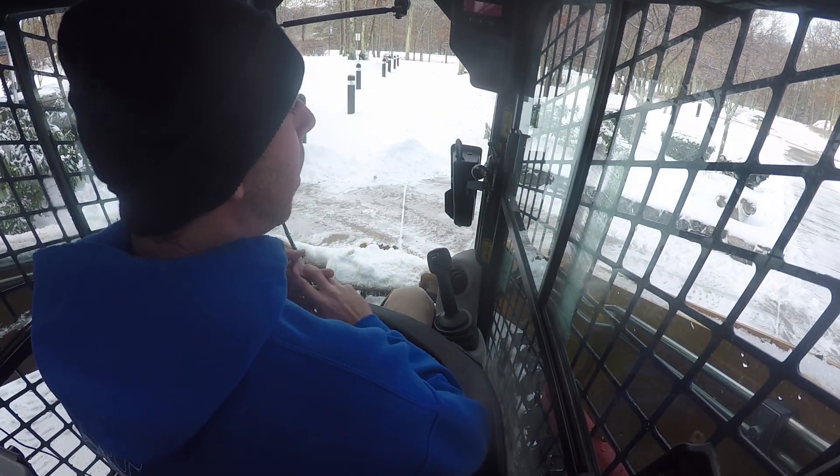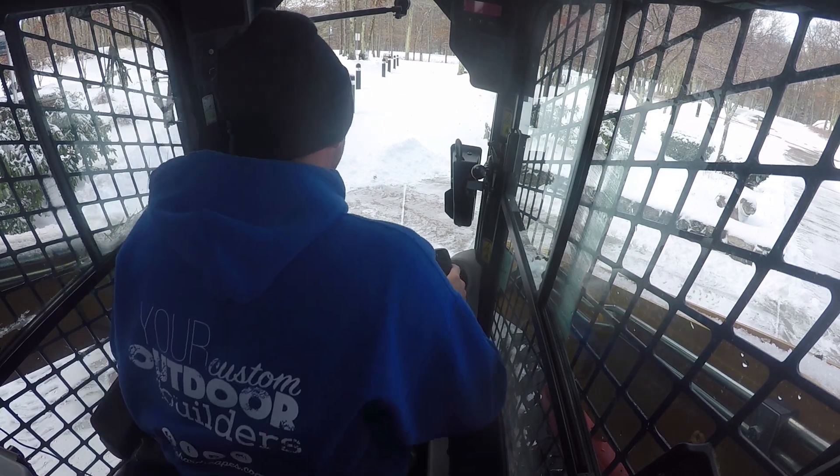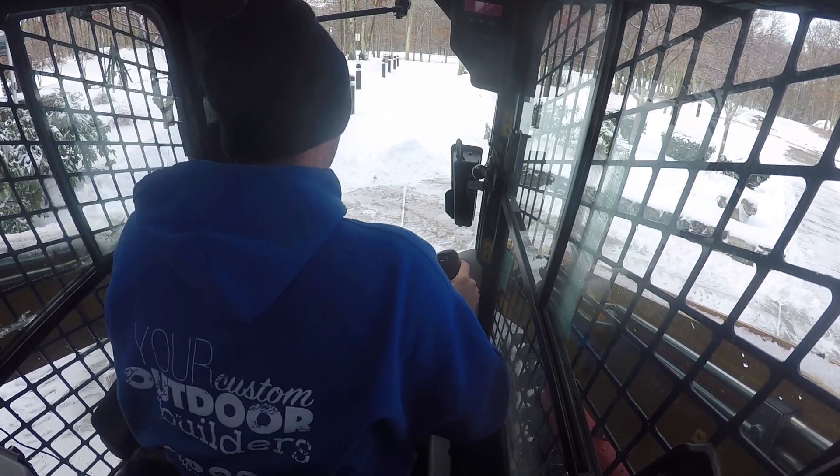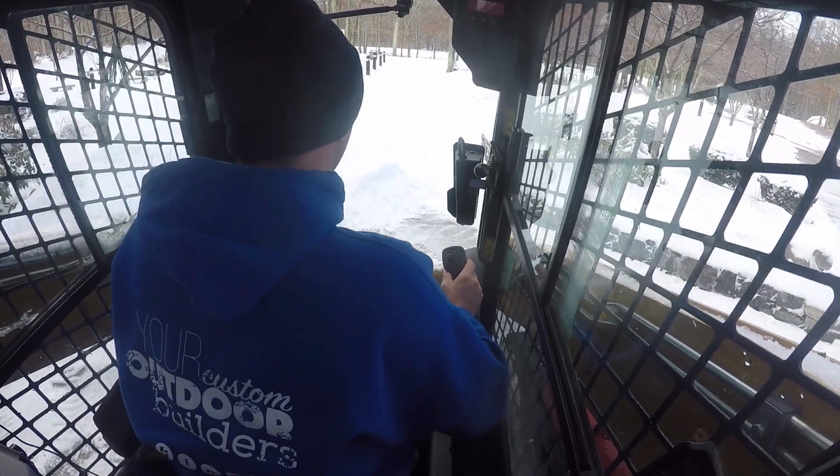We got about 3 or 4 inches here, and they called us in once it was done to get it all cleaned up.